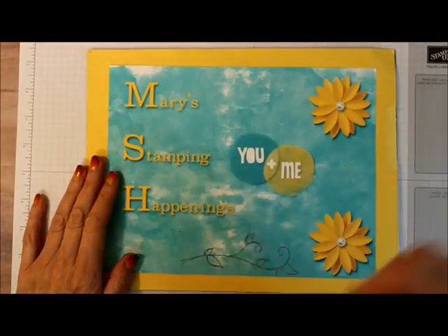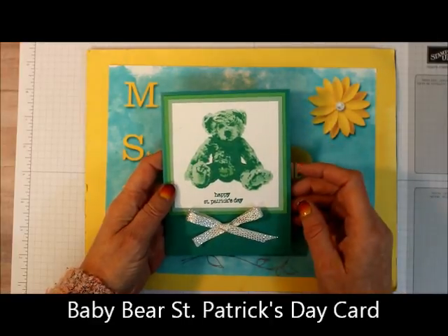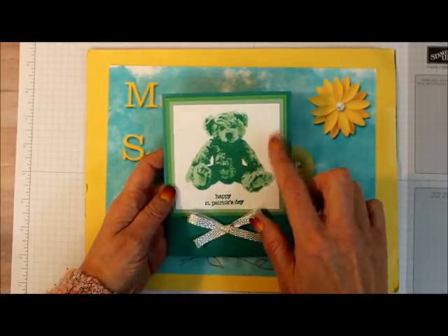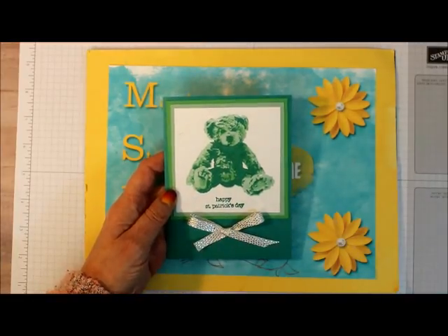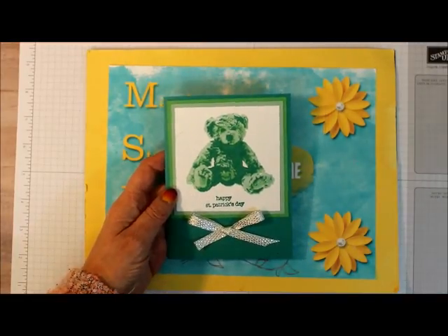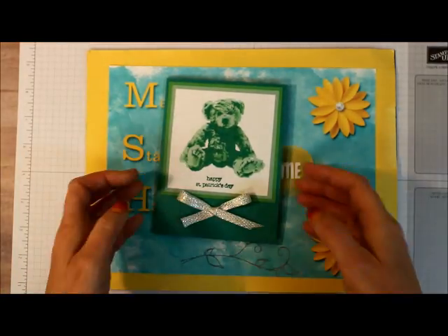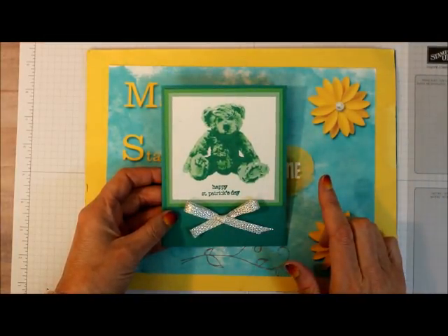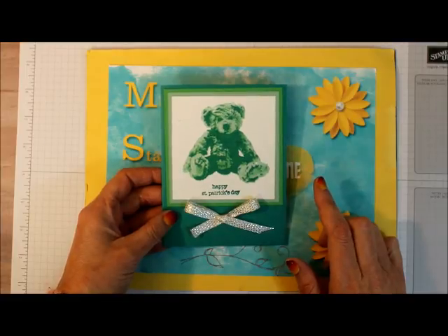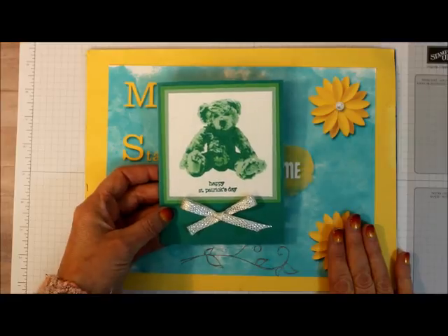Hi, this is Mary from Mary's Stamping Happenings and today is There's a Card Thursday. I want to show you this great non-typical St. Patrick's Day card. We were doing a class for holiday cards and I had a really hard time coming up with a St. Patrick's Day card because there was no St. Patrick's Day current stamps from Stampin' Up. I almost gave up until I went to my stamps and I saw Baby Bear, and I thought that would make a perfect St. Patrick's Day card.